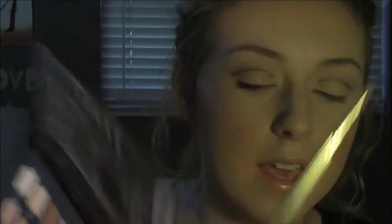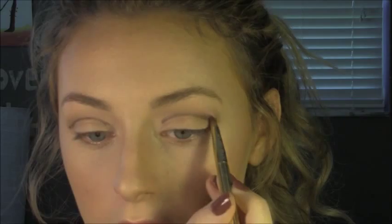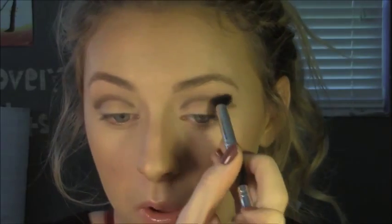Once you've done that, we're going to take the color sable on a pencil brush and blend that out, going upwards and not putting any below the crease. After that, you're going to take the same fluffy blending brush with no additional product and just blend that all out.